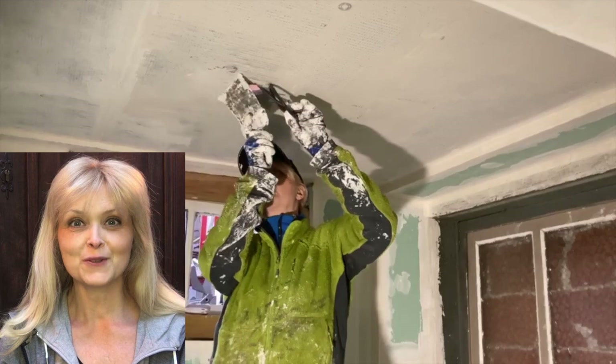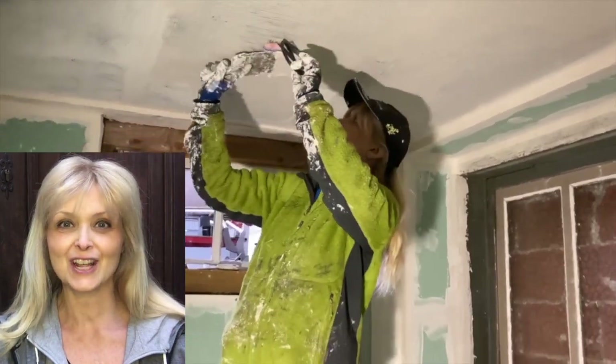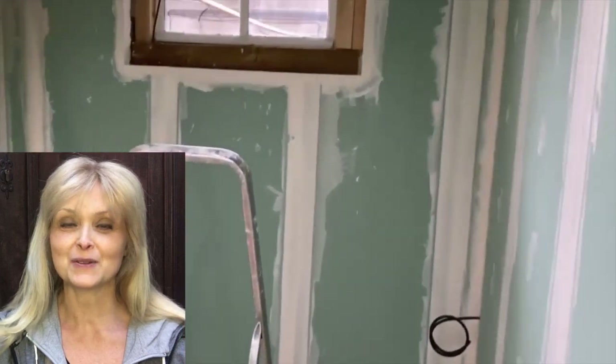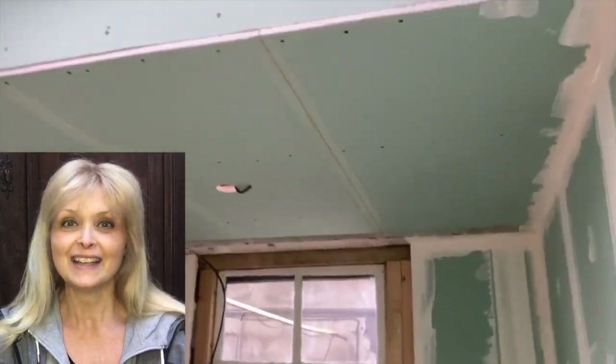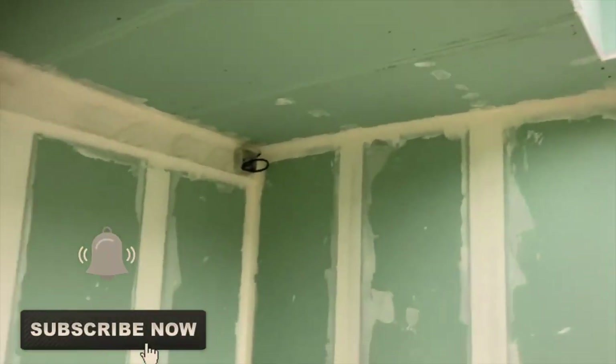If you're new to my channel, hi, I am Marika! On this channel I do lots of DIYs, thrift flips, trash to treasure, renovation of my home, some pottery and painting — anything creative really. Please hit that subscribe button, add the notification bell, and join my YouTube family.